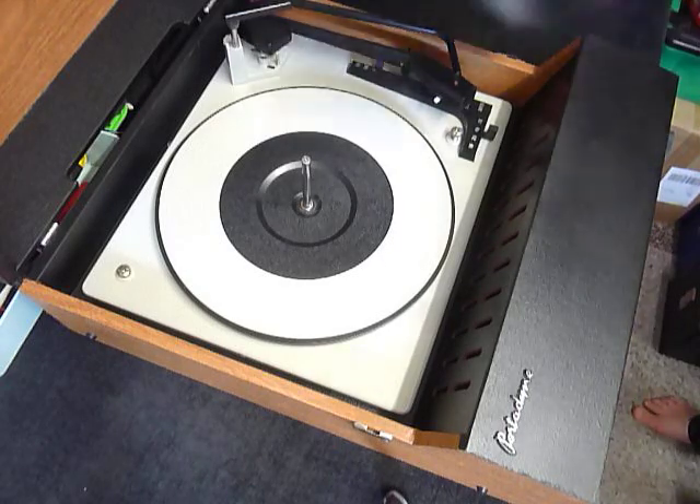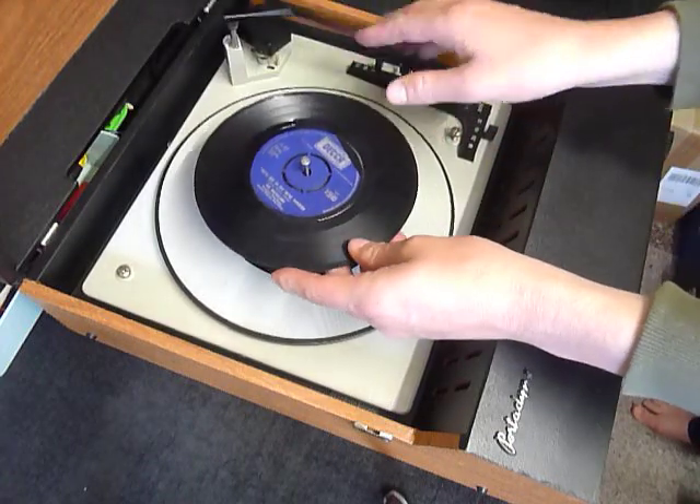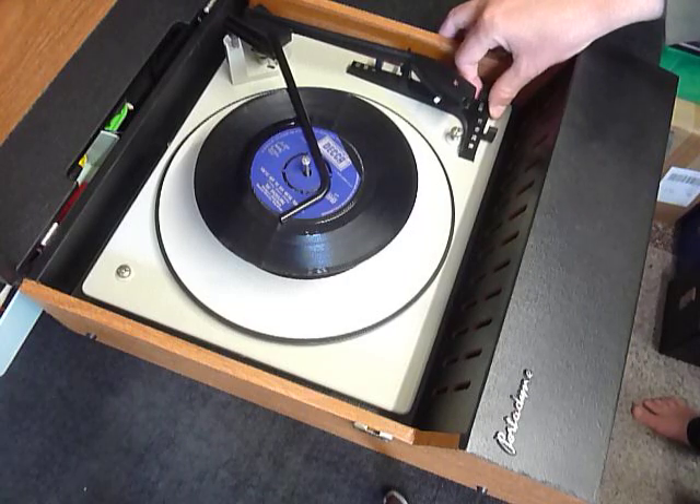You can load between one and six records — I'll demonstrate with two just so you can see it play. Put the records onto the spindle edge, put the stacker arm across, and select auto to start the auto changer.